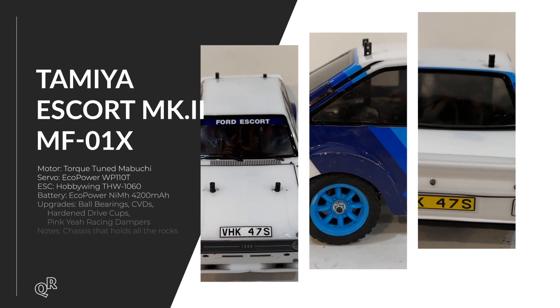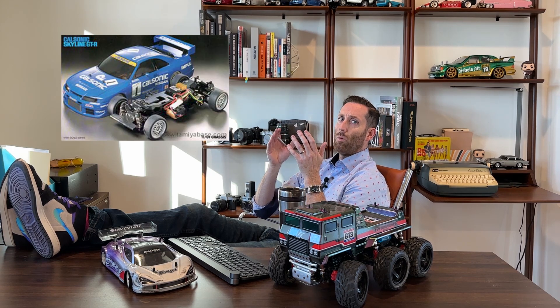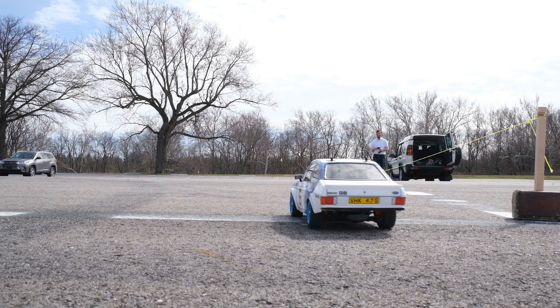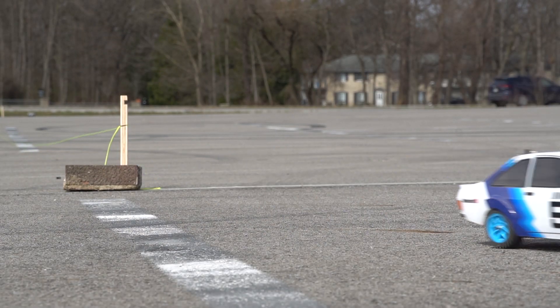The Ford Escort MK2 Rally on the MF01X chassis — they're actually coming out with a new body kit, a Golf I believe. Currently I'm converting this and the M08R into shorter 225mm wheelbase setups, and I had to buy a new shaft since this is shaft-driven four-wheel drive, similar in layout to the old TL01. The Tamiya Torque Tune motor that comes with the kit gives great pop off the line but maxes out and doesn't go that fast. After these parking lot runs I took it to a local state park and had a great time on the trails.